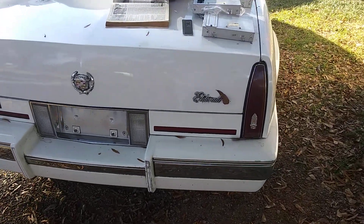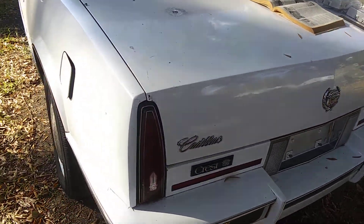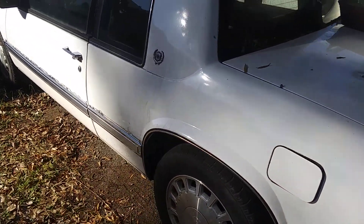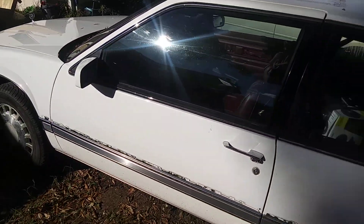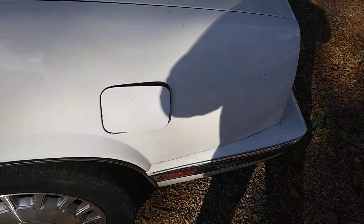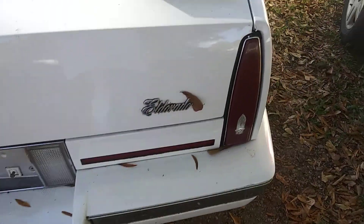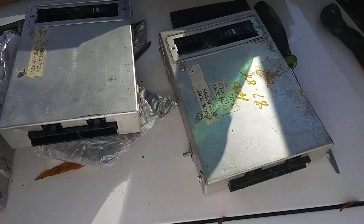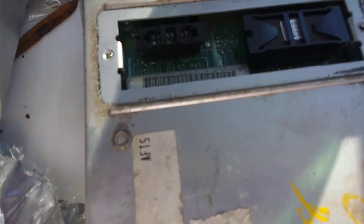We're working on my 1986 Cadillac Eldorado Biarritz. It needs a bath but it's doing okay, sounding a lot better. I have to get the control modules inside, and I thought I'd share a little bit of my automotive knowledge with y'all when it comes to reprogramming these.